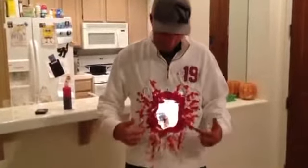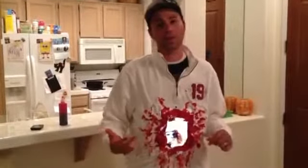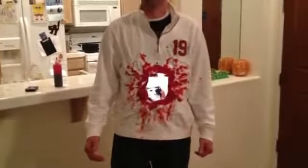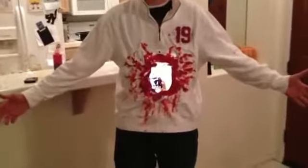Then basically put duct tape and an iPad to the front — it has to be an iPad — and an iPad to the back. Then start a FaceTime video chat, and it kind of looks like you got a hole in your body.